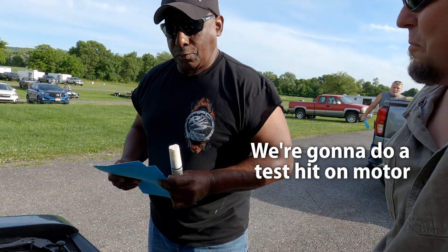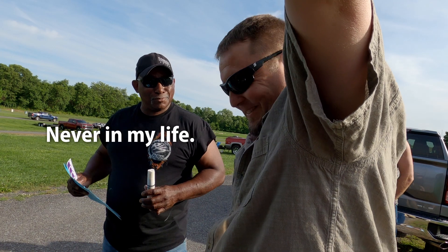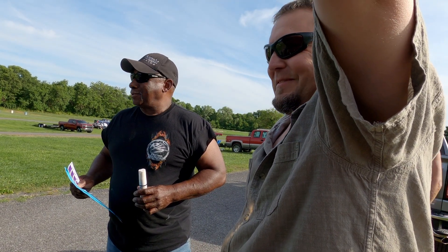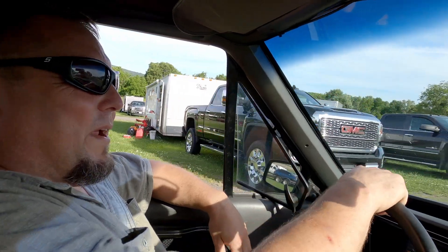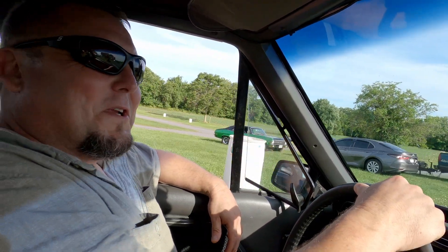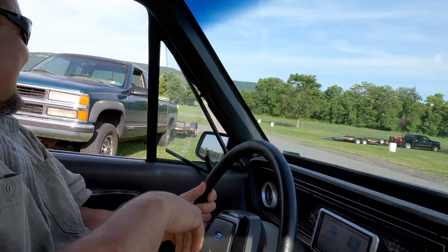We're going to do a test of the motor. Josh is going to tell me when to bring those street tires. This is the only one like it. Never ceases to amaze me. I think he was a little shocked when he seen the electric turbo — he wasn't quite sure what to think. I believe he said, never in my life.